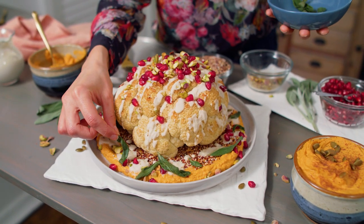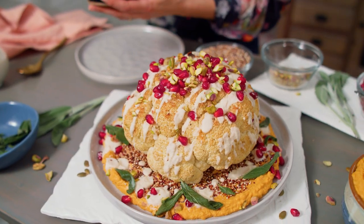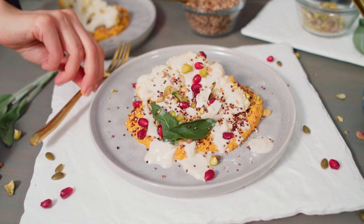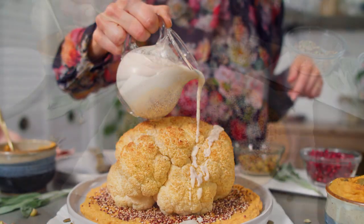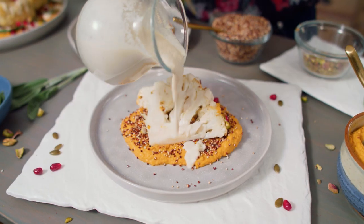A whole roasted cauliflower recipe that's perfect for the holidays and sure to wow your guests. Served on a bed of pumpkin hummus, sprinkled with popped quinoa, and drizzled all over with a roasted garlic cashew cream.